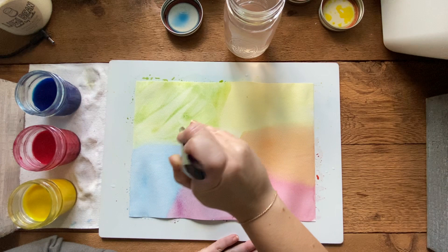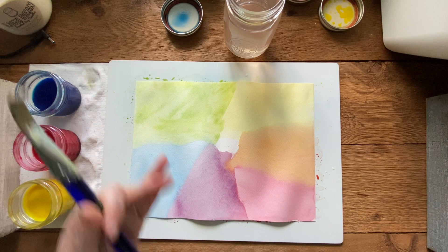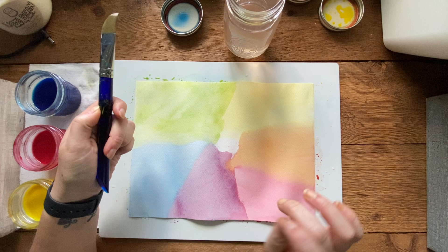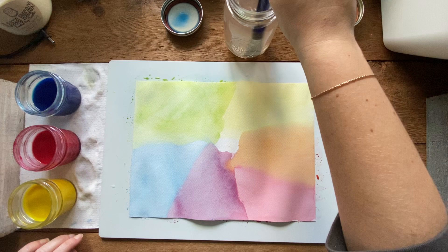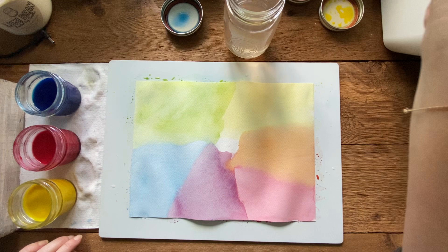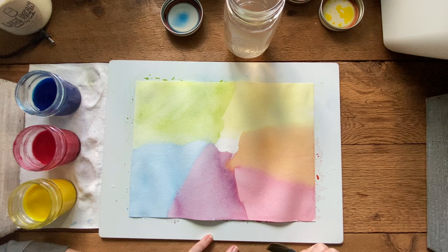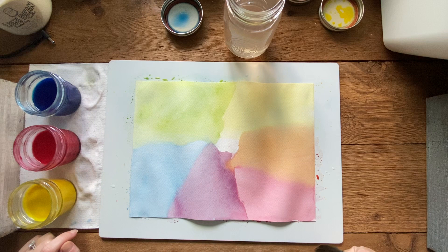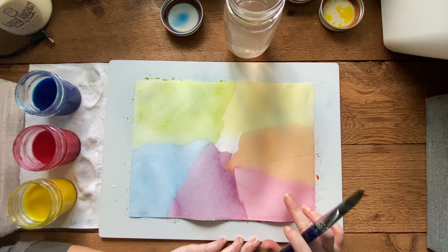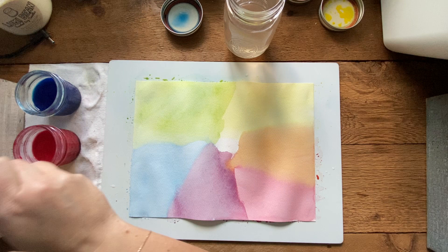You can mess around with this a little longer to make it as pretty as you want. Now we've got yellow, orange, red, purple, blue, and a little white spot in the middle - that's totally okay. We're going to clean our brush and make a tree in the middle. To make brown you have to mix all three colors. We're going to start with yellow since it's lighter and make the shape of the tree first. If your page is really wet, wait a few minutes to let it dry a bit.